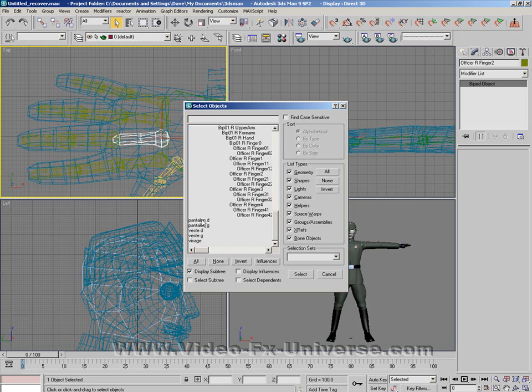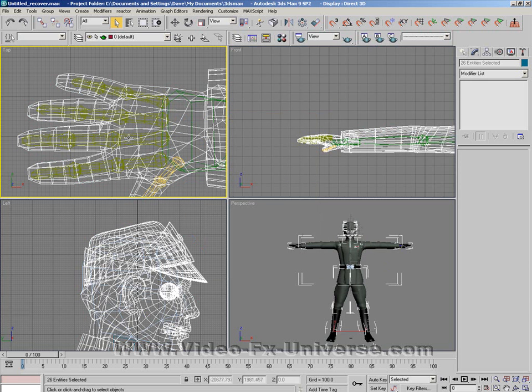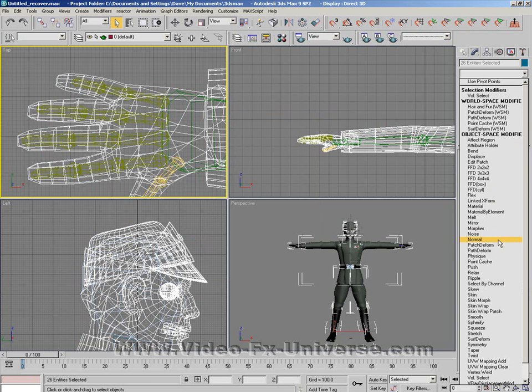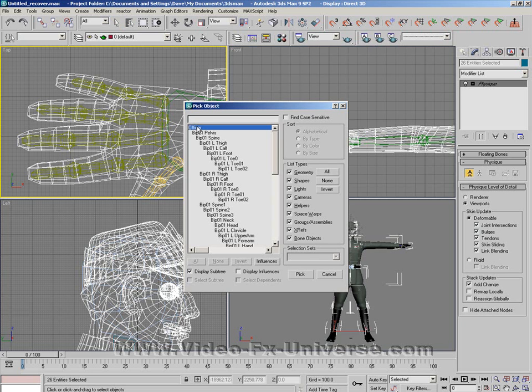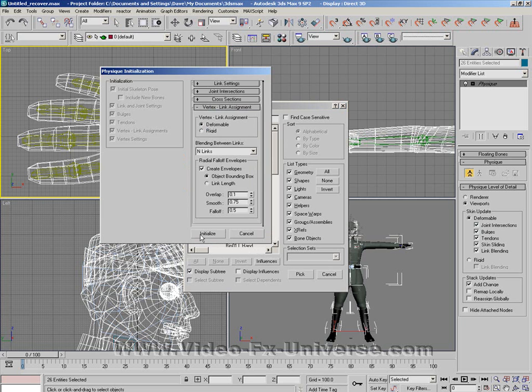Once you've got all of the mesh objects selected — everything highlighted except for the biped, which is not selected at all — go to Modify, and then go to Physique. Now what we want to do is apply the physique. Click on this button here, then click on here, pick 'officer', and select Pick to initialize.